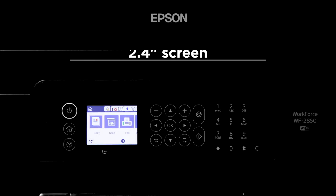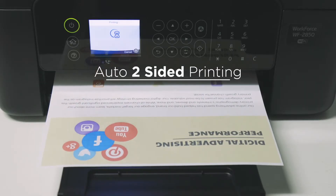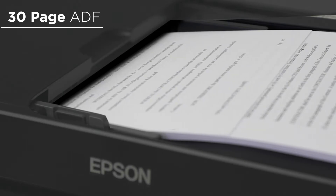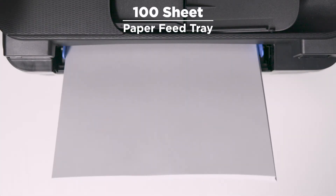Setup is simple on the 2.4 inch color LCD screen, and with time-saving features like auto two-sided printing, 30 page auto document feeder, and a 100 sheet paper feed tray, you'll save paper and get more done in less time.